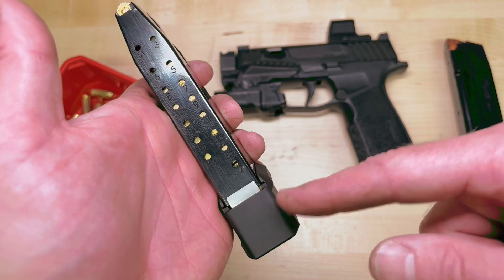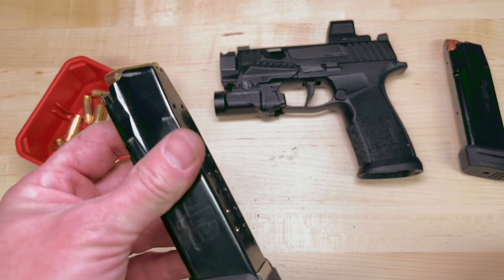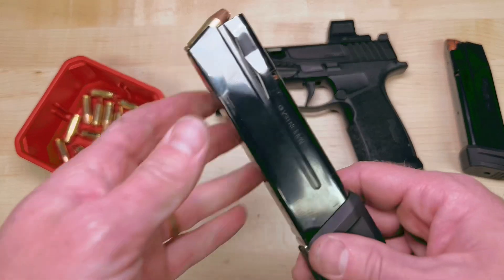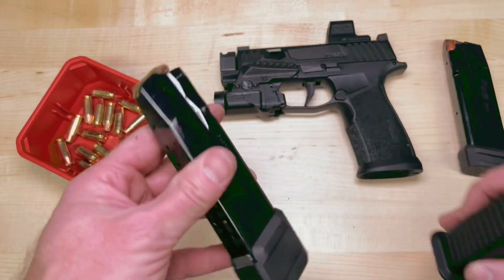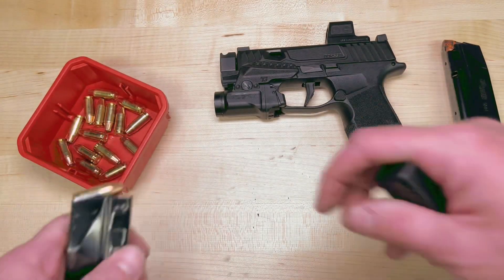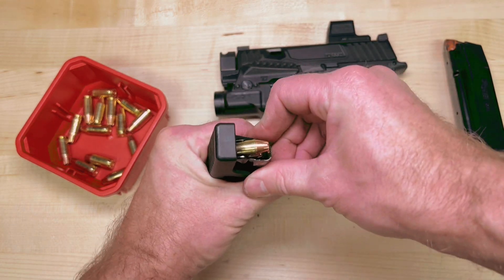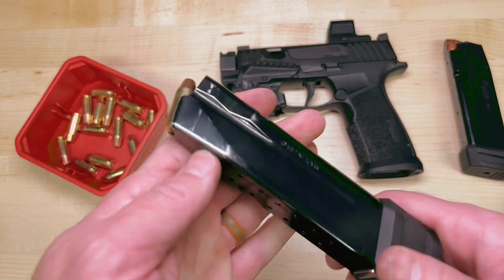So keep it at 21. Don't just keep loading until you can't load no more — that's not beneficial. You're going to have a hard time racking your slide and you're going to run the risk of binding your spring at the bottom. The reason we did this is we wanted to keep close to the factory setting of the standard magazine so that it wasn't harder to rack. So we gave it a little bit more space because we have this shim, and that does allow a 22nd round to fit — but there's no other wiggle room, so you're going to have a really hard time running it like that.